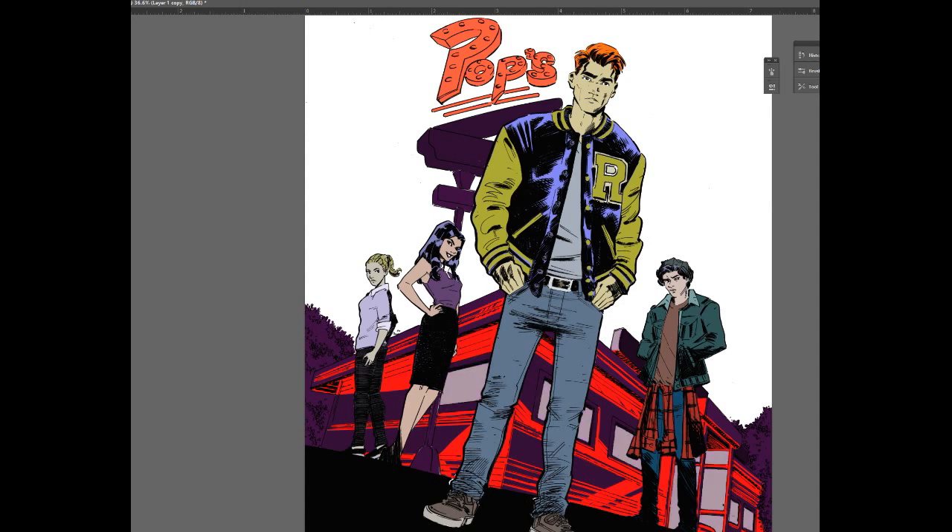I'm trying to study color a lot more and how to create moods and atmospheres with color. It's a challenge for me, but I'm enjoying the process.